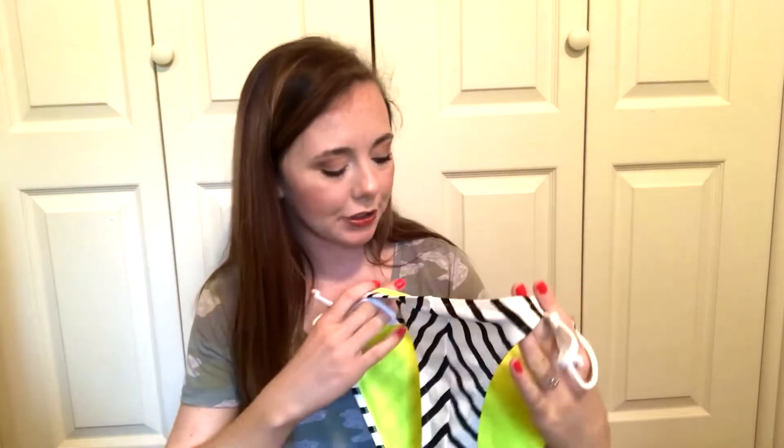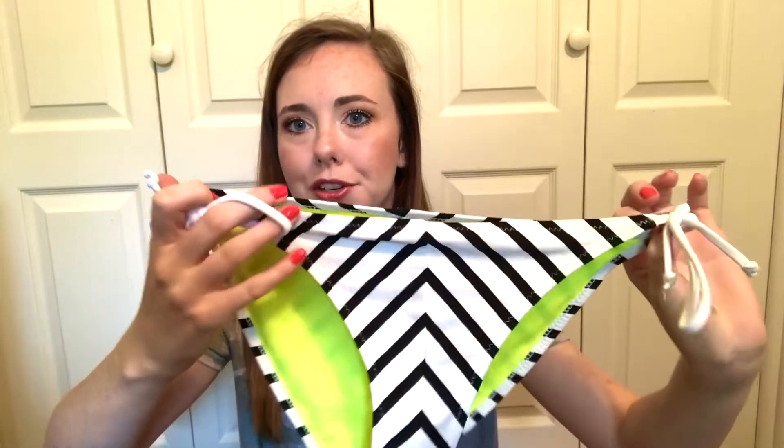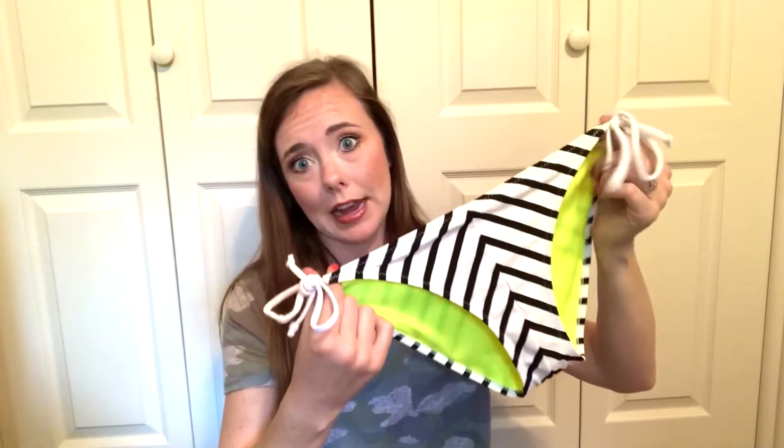This next one is from Charlotte Russe — it's just this black and white stripe pattern on the bathing suit with a neon lime green yellow color on the inside, which you can't see when it's on. It ties on the sides and fits me really well with full coverage. I've had this since high school, probably six or seven years. I'm going to keep this. From Charlotte Russe, it's just a staple piece — you really need some black and white bottoms.